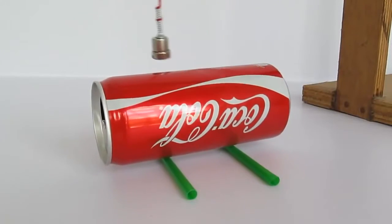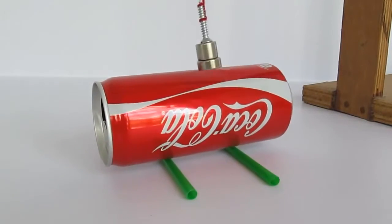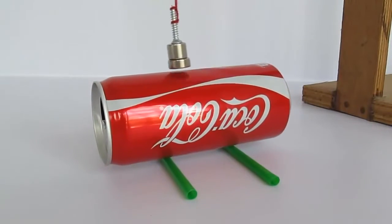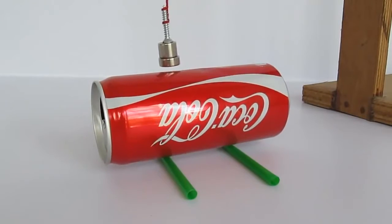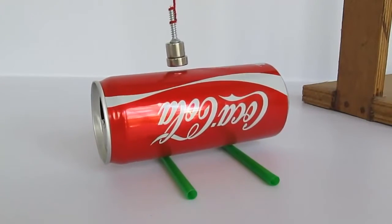Why is this happening? This is because the moving magnet produces eddy currents in the can which tries to oppose the motion of the magnet. So the energy of the swinging magnetic pendulum gets transferred to the can, which moves to oppose the motion of the moving magnet.